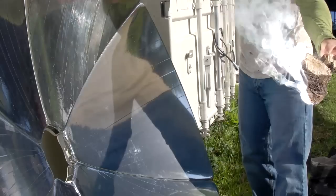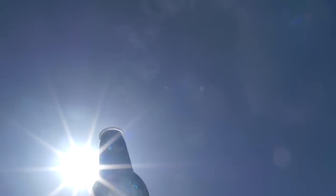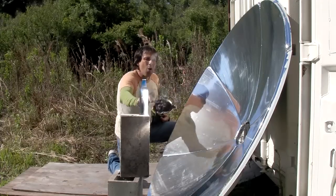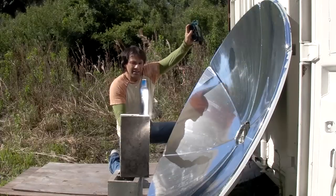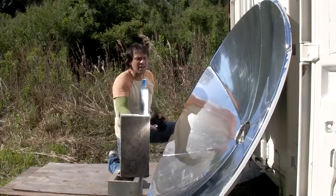It's very useful for boiling water because you don't need 2700 degrees to boil water — you need 200, 250, 300 degrees. This actually puts about 600 degrees over a large area, so you get a six foot diameter of reflective sunlight focused down to an area about this big, giving you pretty much everything you need.